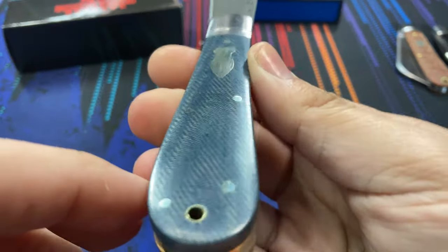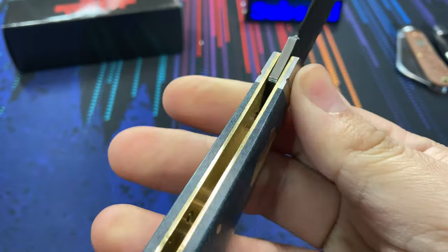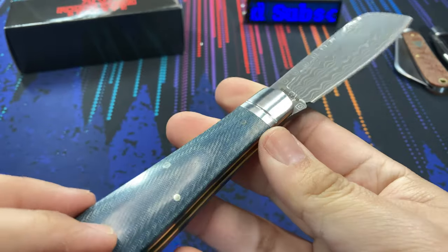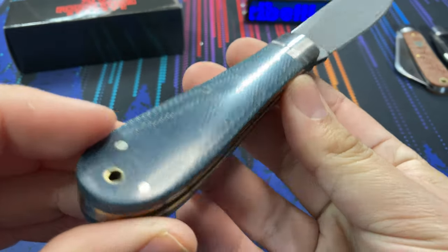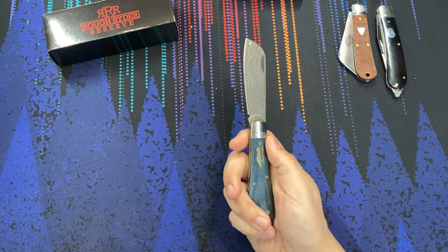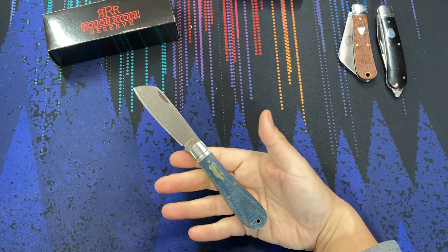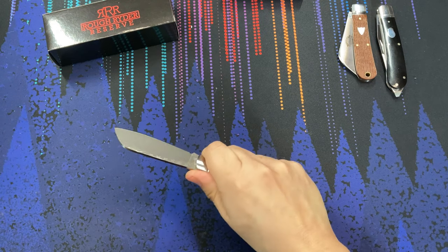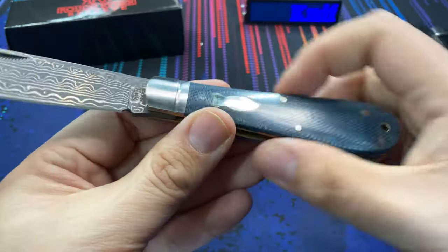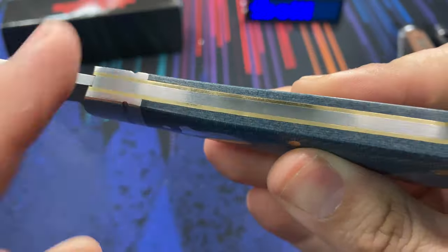What we do have are some nice denim micarta covers — very smooth, very flush — with brass liners, and you can see how clean the insides of the knife are. All the pins are flush, everything feels very smooth in hand. That's what I've come to expect from the Rough Rider Reserve knives I've bought over time. This one is called the Patriarch, a fitting name because it is slightly larger than a lot of slip joints out there.